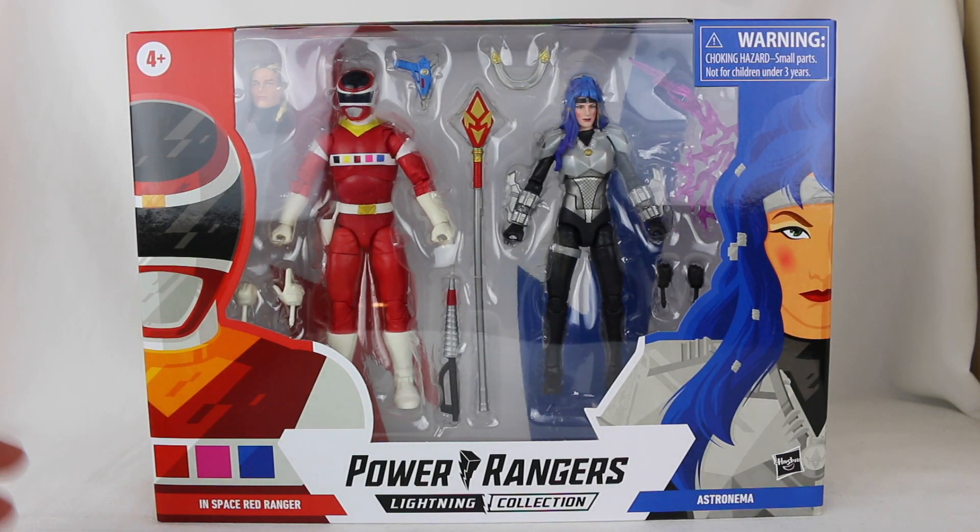Hopefully that comes out soon and is officially announced soon, but look at this artwork as well. Just fantastic artwork, as always. Power Rangers in Space. Check out that Astronema. That's just so cool. What they've done with this figure is just awesome.